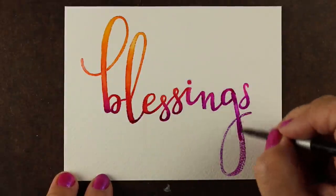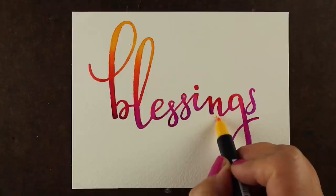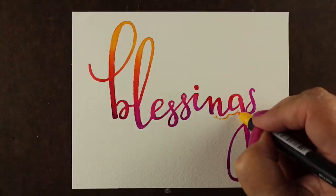Now I'll tell you this one thing because I did it — I didn't wait for it to be completely dry, and unfortunately I ended up making a mess with my hand on top of it when I went on to the next phase. So make sure it's good and dry. This is my second attempt at getting this done.